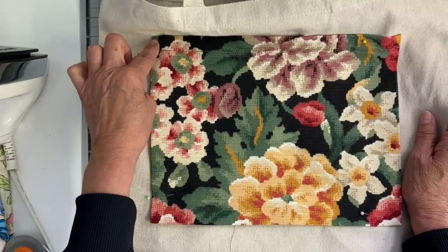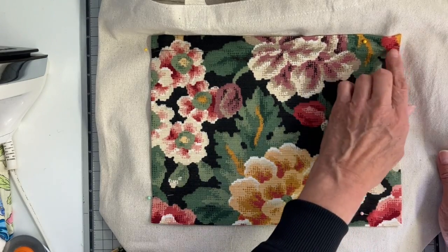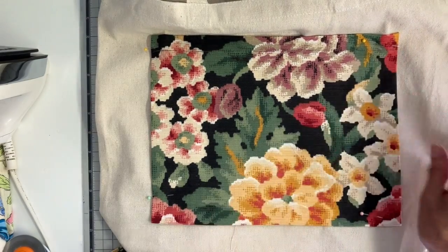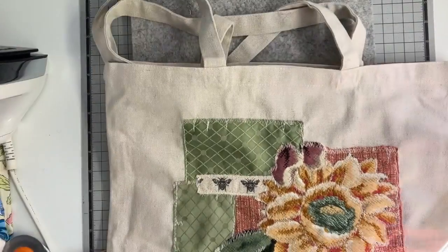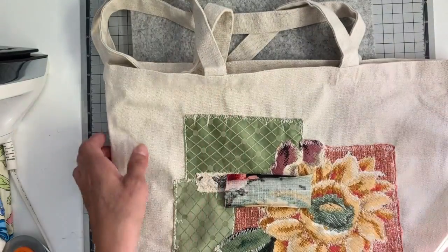It's easy to get that pocket on with this large bag, and I do want to make sure that I reinforce the beginning and the end because this is more of a stress point where you're going to be putting things in that pocket. Now for the closure I want to do a snap closure, but I don't want to mess with the top that's already on there.